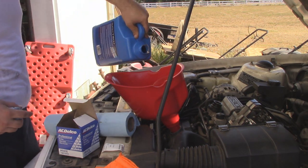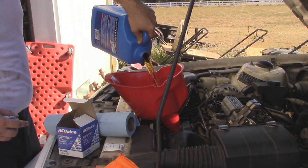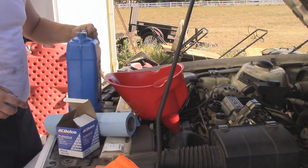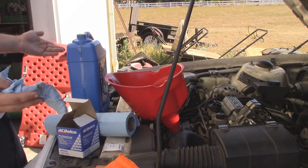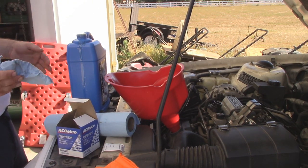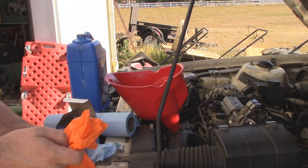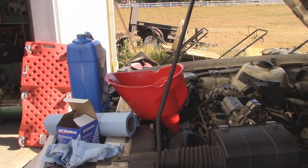We've got about a quart left in the container, so we'll just do a smidge more. I'm going to let it settle, check it, and if I'm happy with the level, we'll start the motor and go from there. We'll probably need to top off — usually you need to.